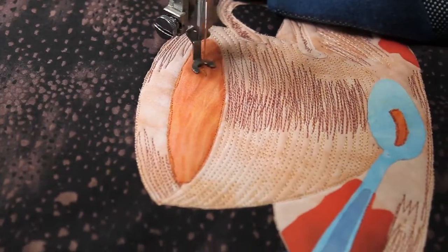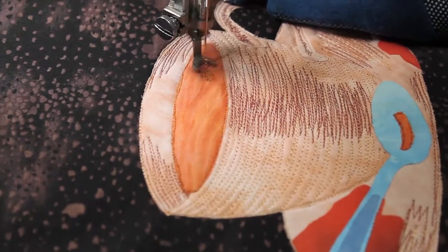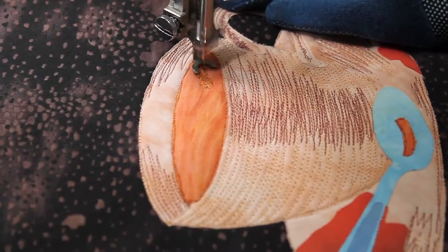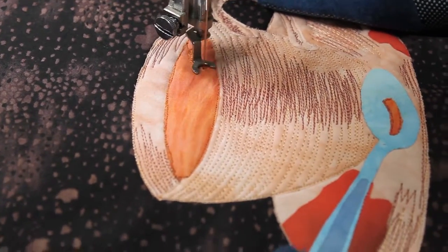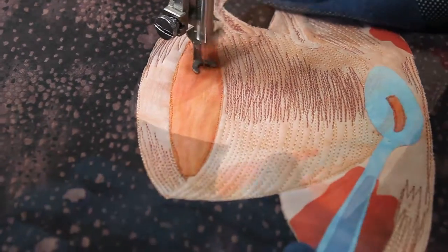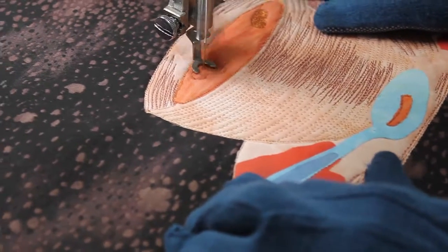And now on to shadows on the surface of the tea. The surface of the tea is not the same color or same value — there are different values depending upon where the light falls. So I'm showing that by adding some shadows to the tea.